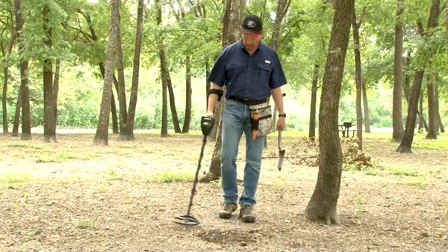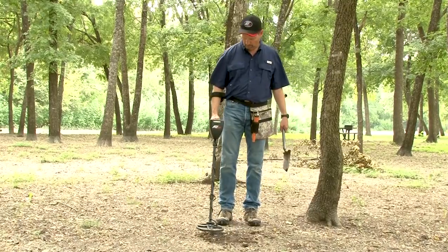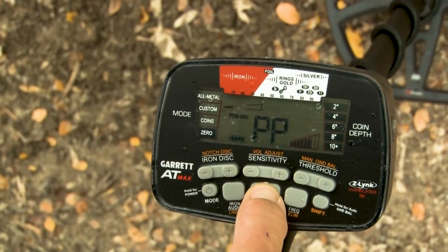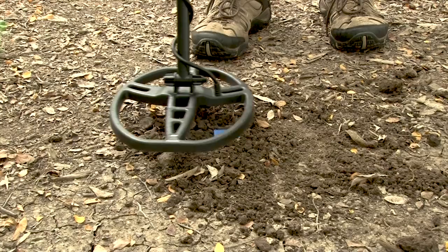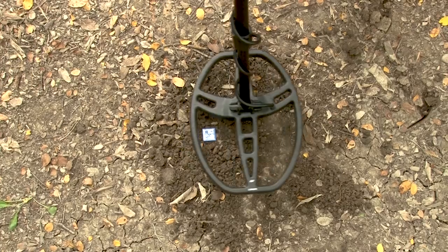When you find a target in the field, position the search coil to the side of the target's suspected location to avoid tuning out your target as you go into pinpoint mode. Press and hold the pinpoint button and then slowly sweep the search coil over the target area. Be sure to hold the search coil level and at a constant height just slightly above the ground.